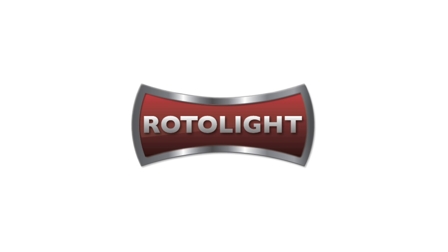This video is sponsored by Axun, Aurora Aperture, Manfrotto and Rotolite.